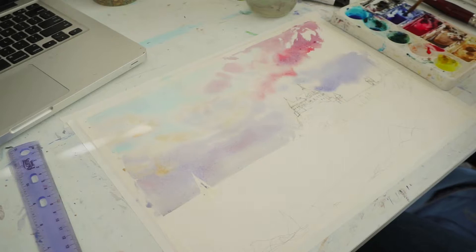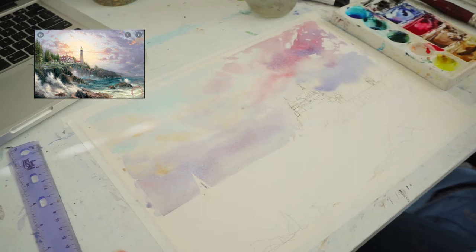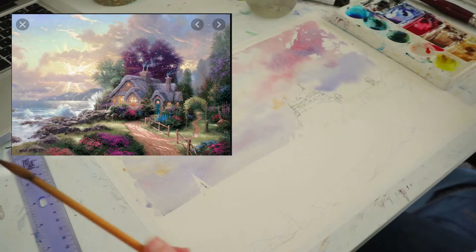So I went in with more ultramarine and other colors. And by this time I realized that it started to look a little bit like Thomas Kincaid — like all of his work. And for those of you who don't know who Thomas Kincaid is, I'm pretty sure that you've seen his work somewhere. It's kind of hard to go anywhere, especially if you're looking at puzzles or calendars, to not see his work featured somewhere.